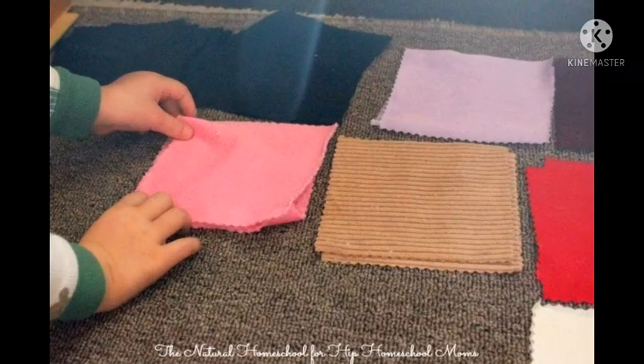In conclusion, it is easy to make your own fabric box at home. Simply find different textures of fabric that you don't need anymore and cut off each texture. Try to get at least eight different textures. Relax and watch the demonstration on how to match the fabric.